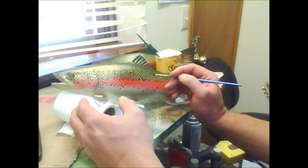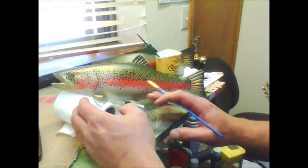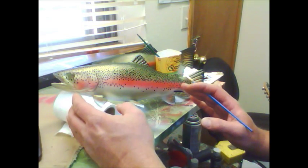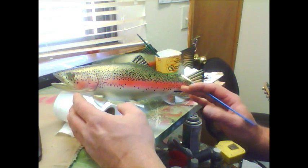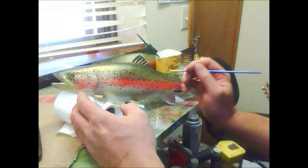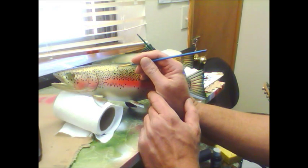The base colors — the green, the reds, the silvers, the pearls, the metallics — they have all been applied by airbrush. The only thing that we are doing with hand brush painting are just these spots, the spot pattern on it.